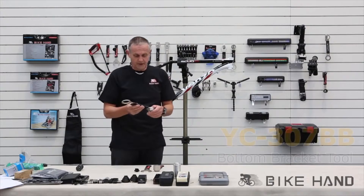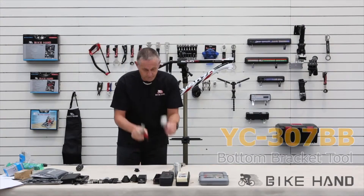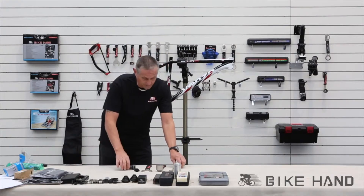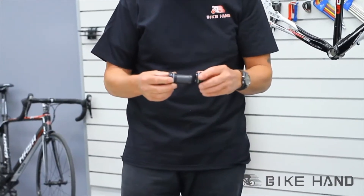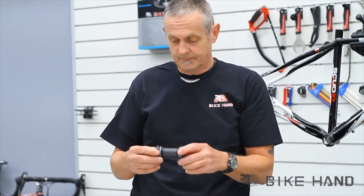Next we're going to show you the bottom bracket tools. I've got a variety here — I've got three which will all do different bottom brackets — but the one we're going to use today, which we're going to install, is the VBR 60.